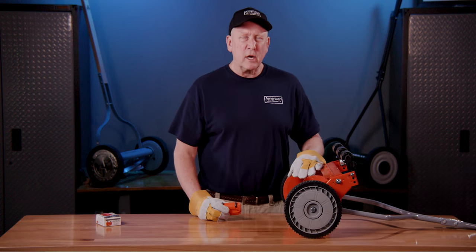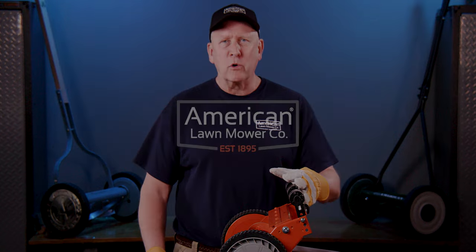You're good to go for another couple of years. If you want to find out more about reel mowers, visit americanlawnmower.com. You'll find helpful videos there on sharpening, height adjustment, and other aspects of the reel, so you have many years of enjoyable cutting with your American Lawn Mower reel.